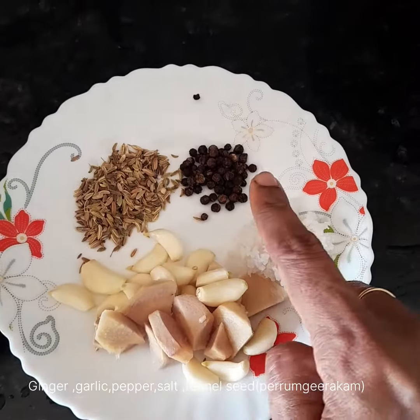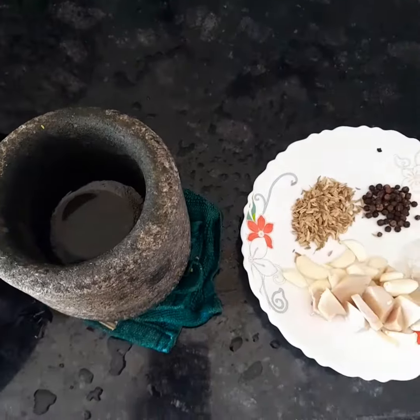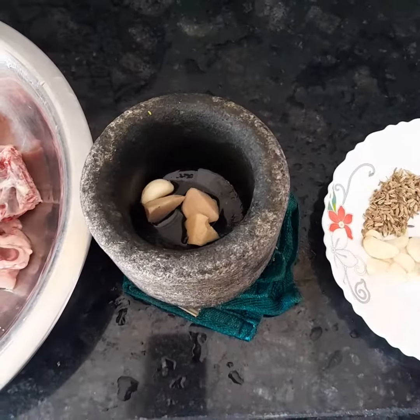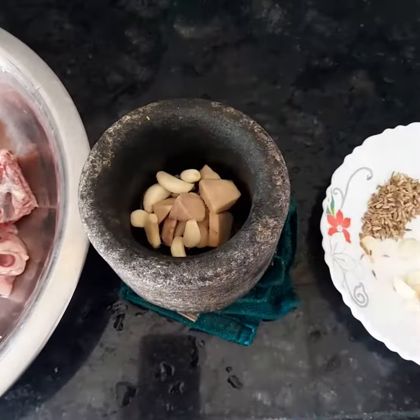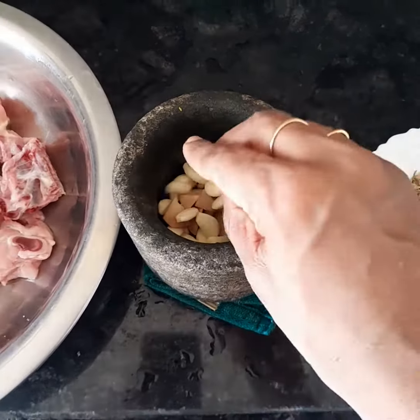I am adding a lot of chicken. This is also the same thing as I used to cook. I used to cook for a long time.